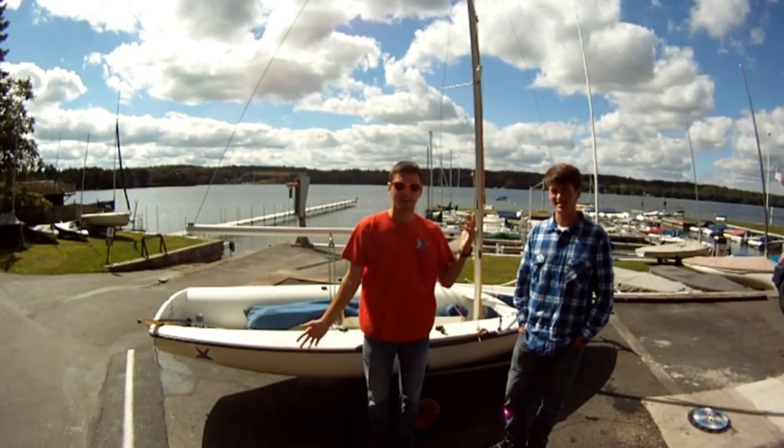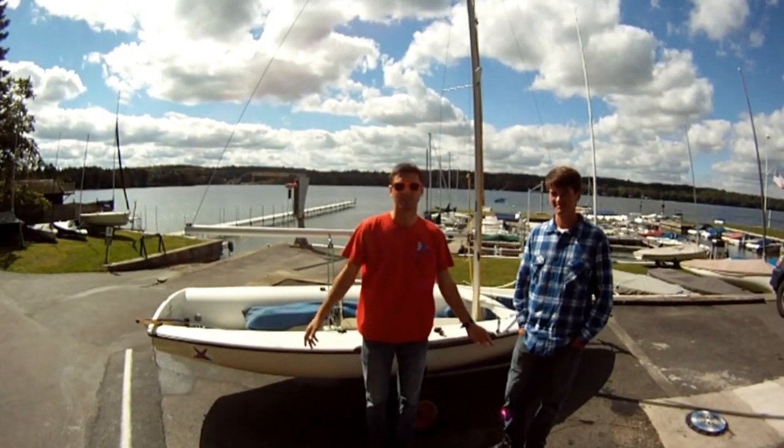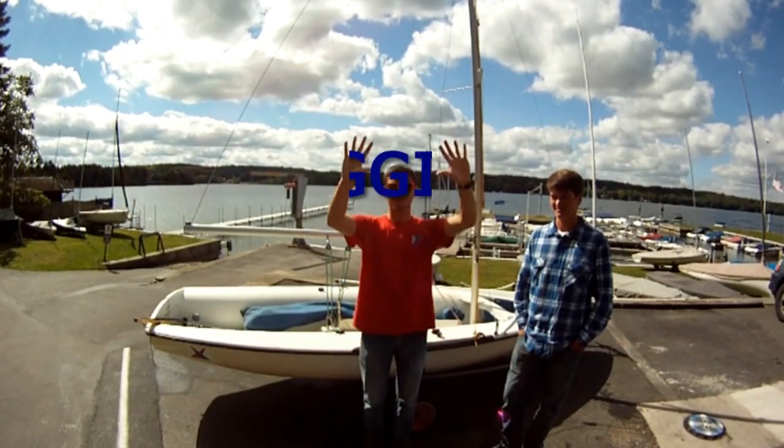Hi guys, I'm Nick. And I'm AJ. And this is the Learn to Sail Video Lectures. Today is lesson number one: rigging.